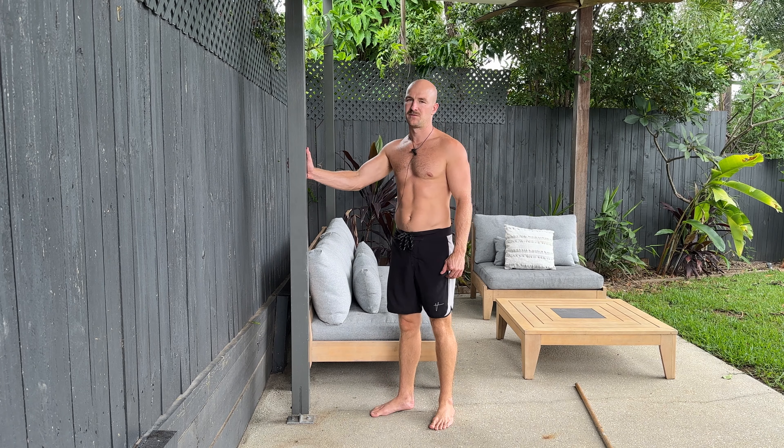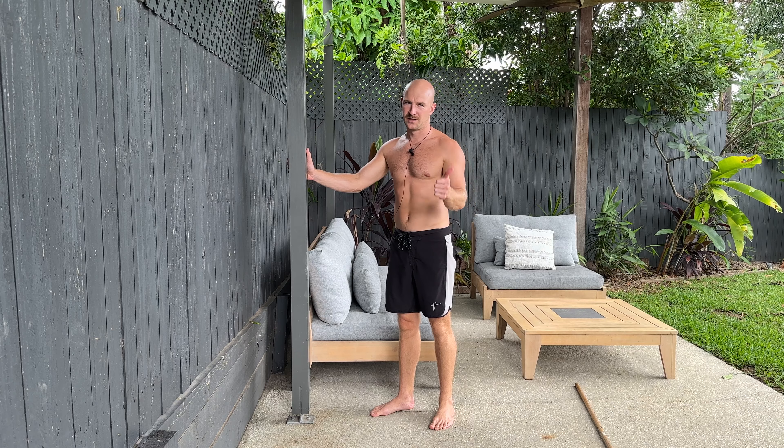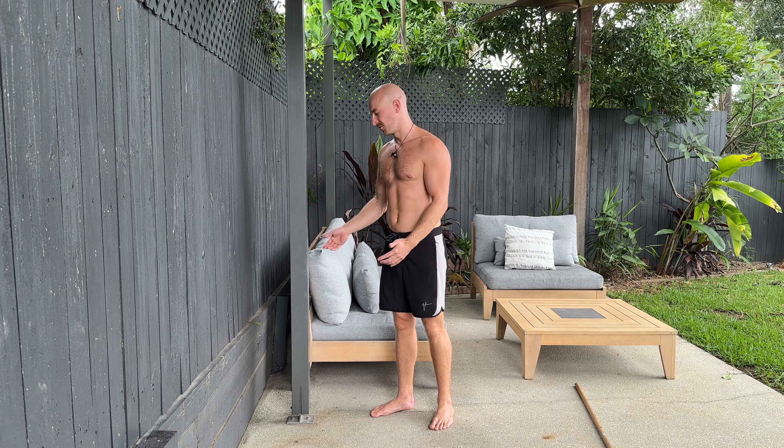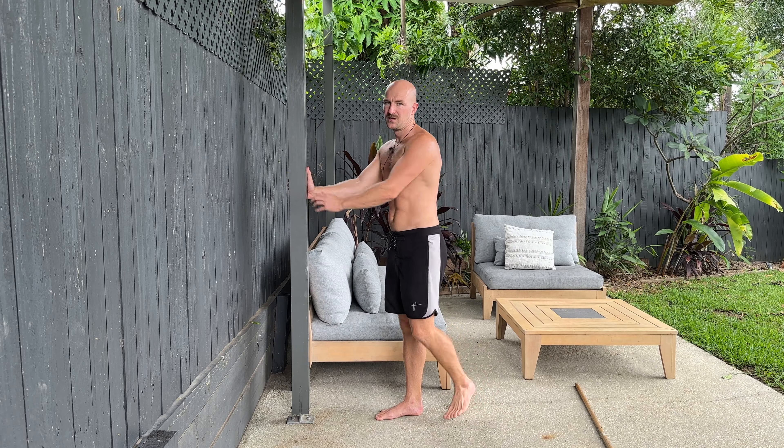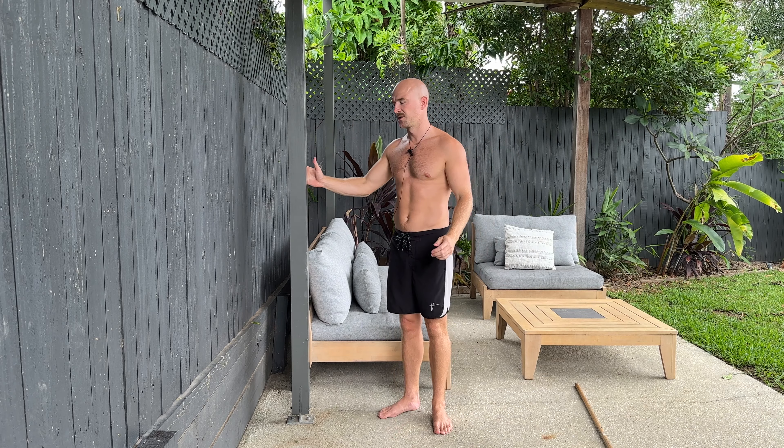Single leg squat, level one. For this, you're gonna need a pole or something firm to hold onto, like the leg of a table, a piece of furniture, just something like a door frame — something that's out in front of you that's solid to grab onto. I would suggest not using the rings for this because they're gonna be too high and they also move around too much. You want something that's nice and solid.